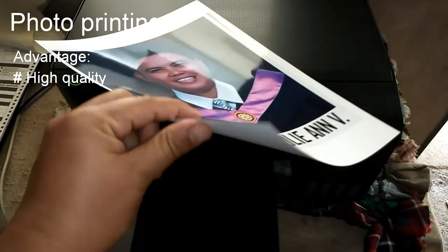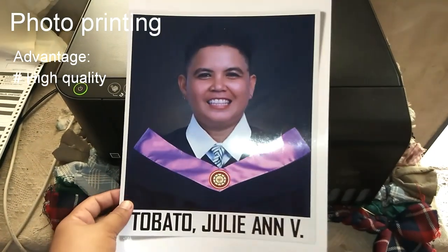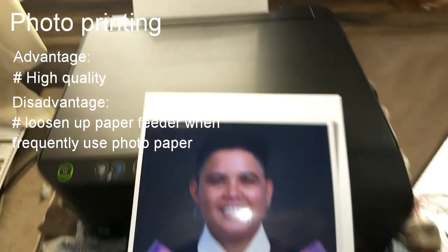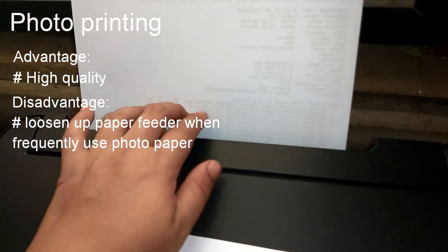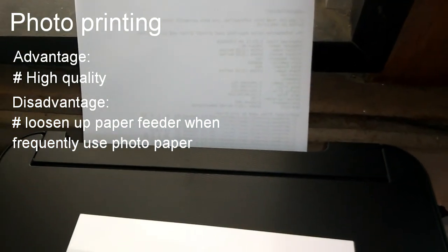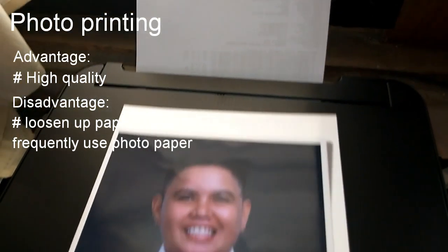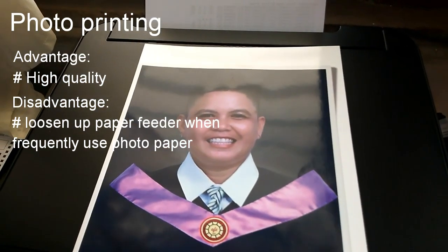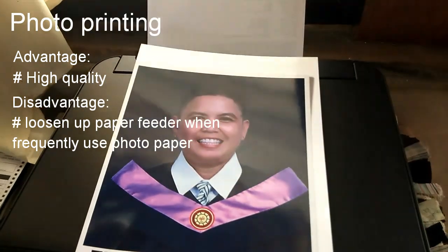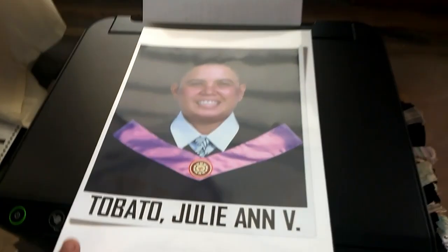This photo paper is very thick, so we should seldomly use this type of paper. Unfortunately, we are not allowed to frequently use this paper if you don't want to loosen up the paper feeder of your printer. You have to use this photo paper here sparingly, because this printer is just designed for documents — though you can also print photos, you should use photo paper seldomly to avoid loosening the paper feeder.